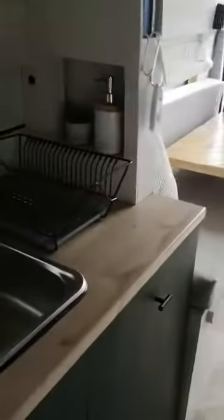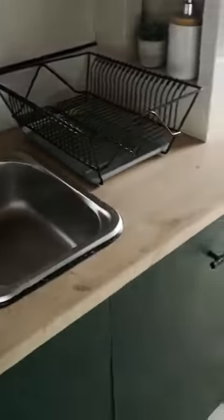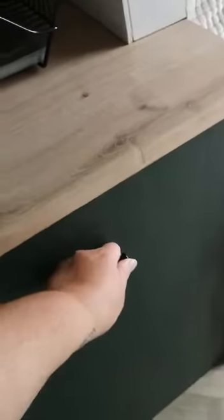Above the cab we have storage and bedding mattresses up there. My eldest was going to sleep up there but decided he didn't like it, so he sleeps in the front in the cab, which works great.